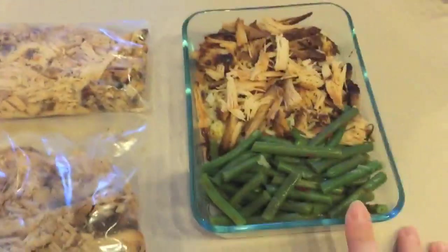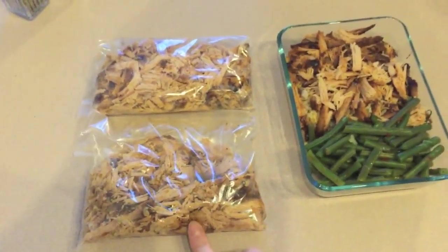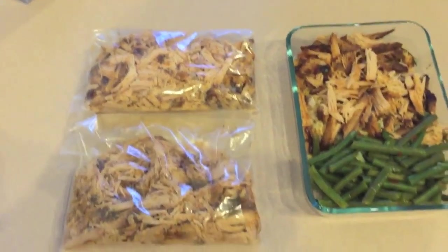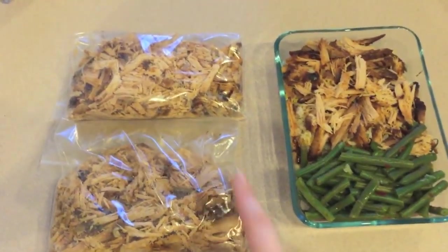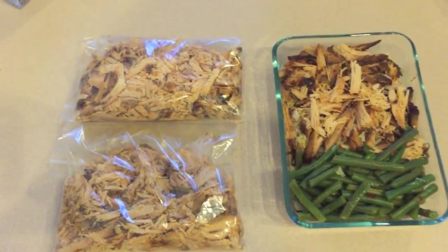That'll be a pretty substantial lunch for me tomorrow. I was also able to get two more portions of meat — one for tacos and one that will probably end up getting frozen.